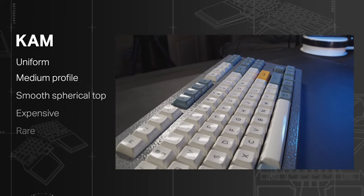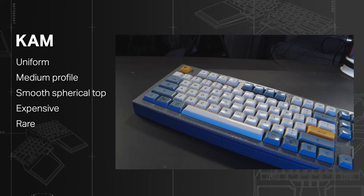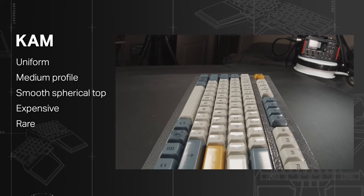KAM: the uniform version of the KAT keycaps, with all the features including the rarity and the price, but without the sculpted finish.